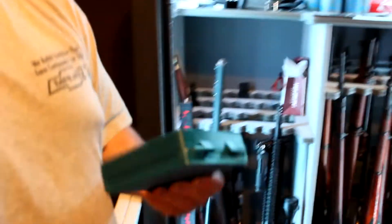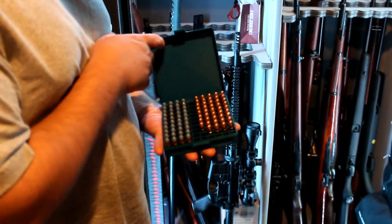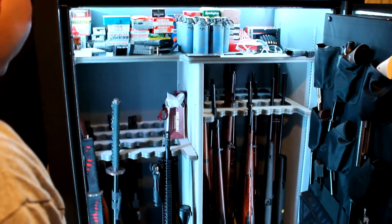I 3D printed this. Did you really? Yeah, really. It's got a 3D printer here — 9mm in it. That's so fascinating. And I put all the lights in the safe and everything.